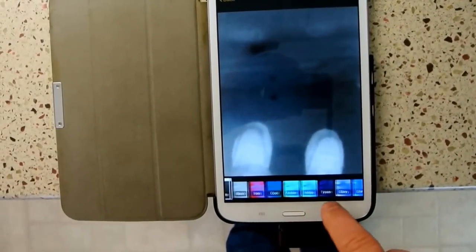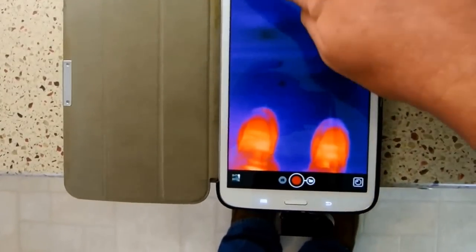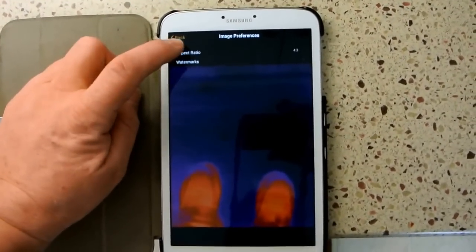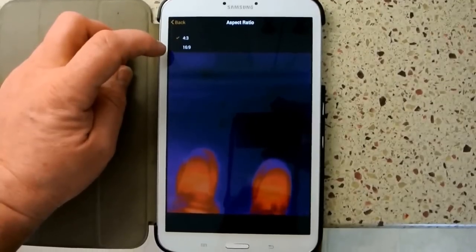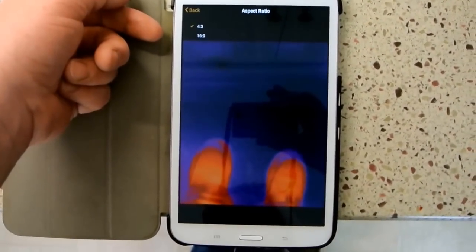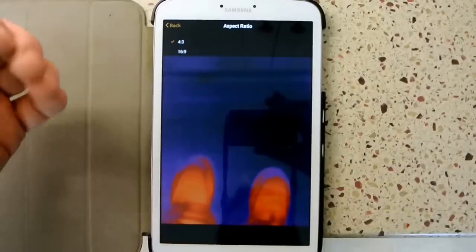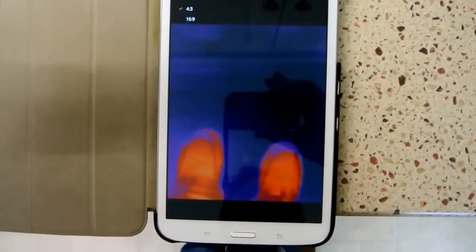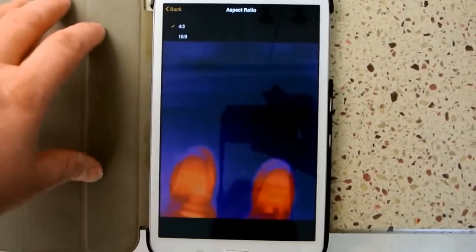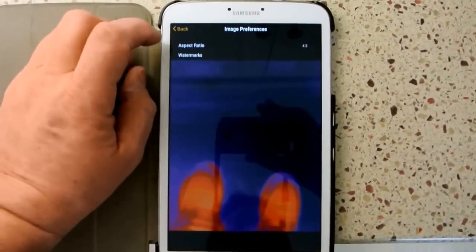We'll go back to what I believe is the default and save that. Under image preferences, aspect ratio gives you a choice of 4:3 or 16:9. Looking at the math with the sensor array, this 206 by 156 sensor is actually pretty close to a 4:3 ratio. So I'm thinking if you go with 16:9, you're not going to be using the full sensor array, or it's going to have to extrapolate in a less than ideal way. I'm thinking the 16:9 may not be that usable of a ratio.